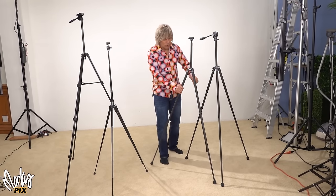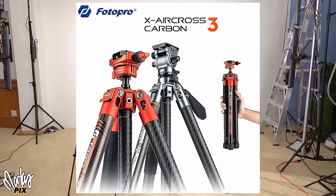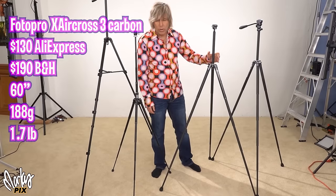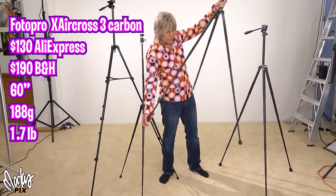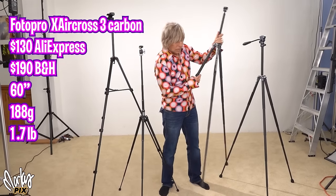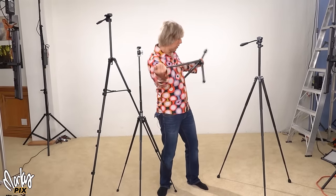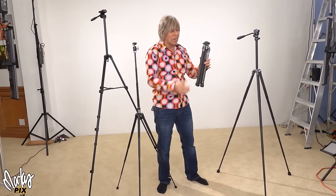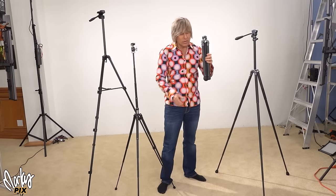The most lightweight one, my favorite one still to this day is this one here. It's the Photo Pro Aircross 3 Carbon. 60 inches, which is the right height — it's eye level. It's only 1 pound 11 ounces, which is 788 grams. And it's the fastest as far as setting up and taking down. It's by far the fastest one. Look how small it is. 788 grams, 60 inches high. Nothing beats this.